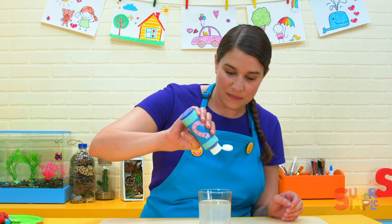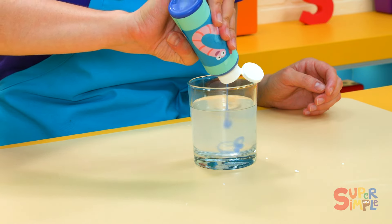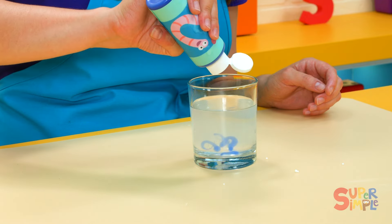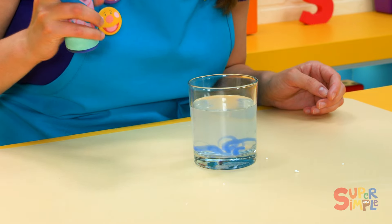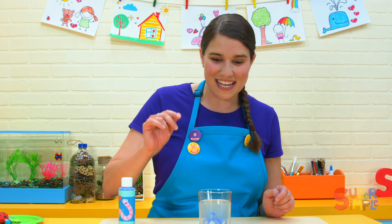Here we go. Going to give it a squeeze. Squeeze, squeeze, squeeze, squeeze. One more squeeze. All right.